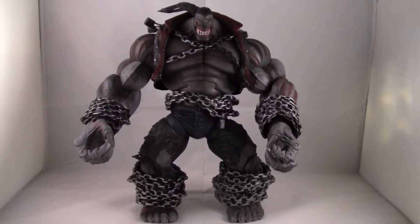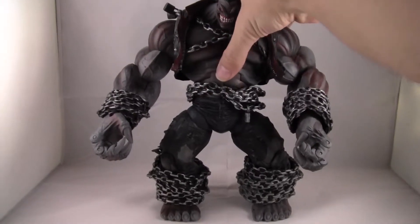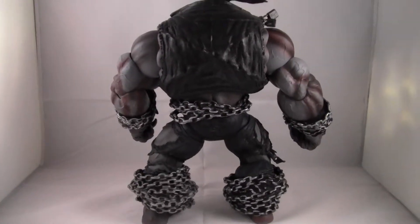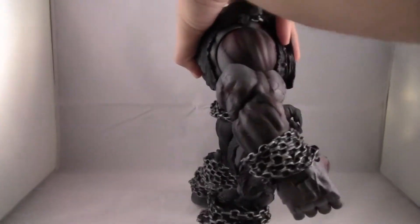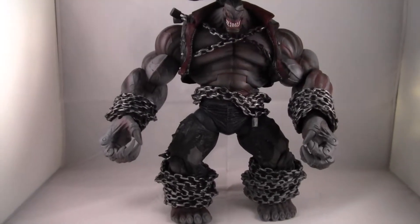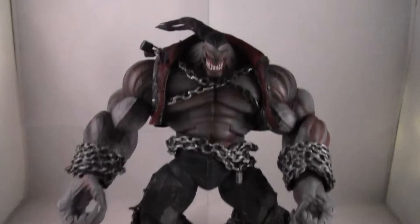I'm just going to show the front of the figure. It's kind of a huge figure, so I'm going to try my best to keep the camera as steady as possible. I'm going to turn it around so you can see the front, and I'm going to get a little closer so you guys can see a lot of the detail. It's an extremely detailed figure, it's pretty massive.